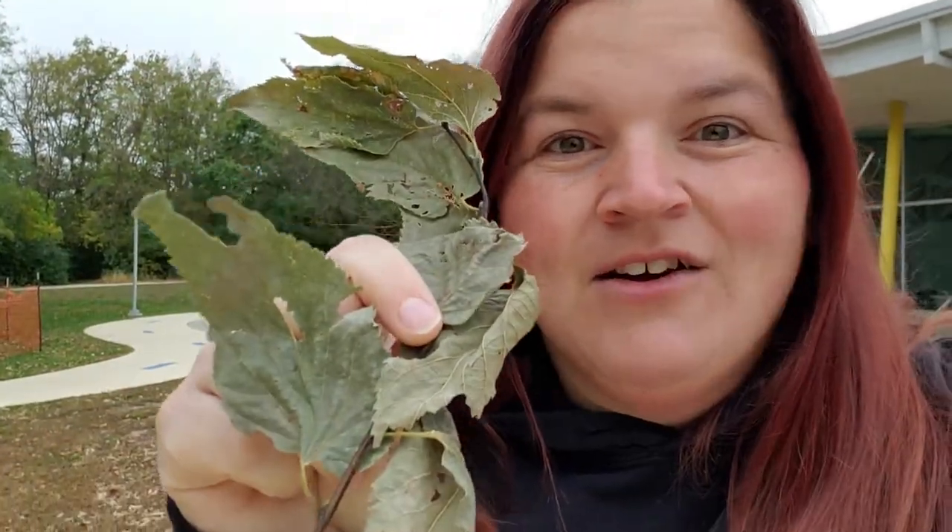Hi friends, welcome to Discovery at Library! Today we have a really fun outdoor activity for you to try. All you need is a flashlight, and you need to travel around outside and find some leaves. I've got some leaves right here — different kinds, different colors, different shapes, different sizes. You just need a bunch of leaves to explore.